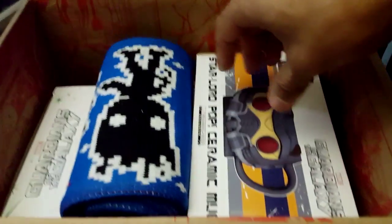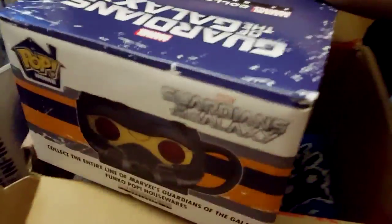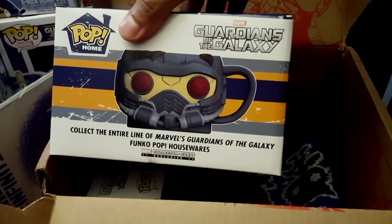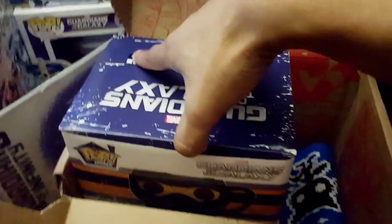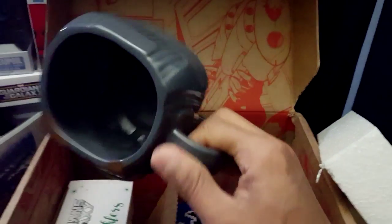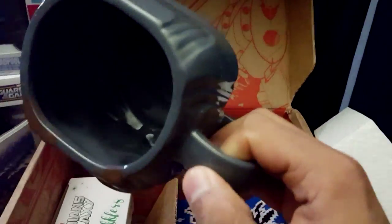No shirt today — weird — or not even a pop. Instead I got a Pop Home, which is a mug from Guardians of the Galaxy and it's got Star Lord in front of it. So when you open the box for the mug, this is the mug that you get — the head of Star Lord — which is by Funko Pop. It's a pretty cool mug, pretty big.